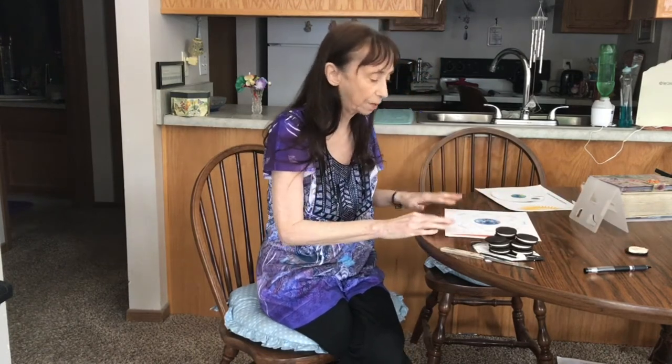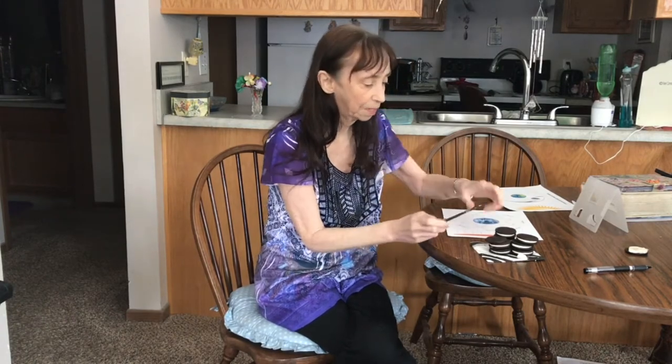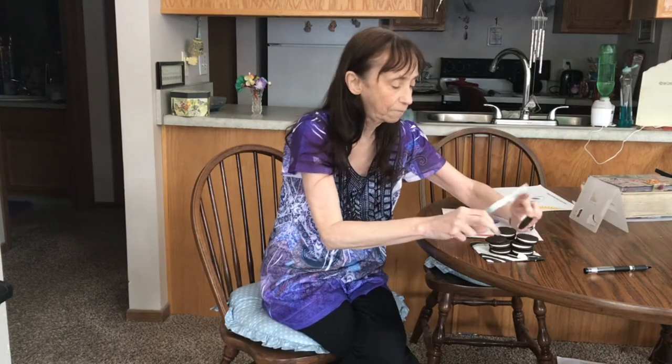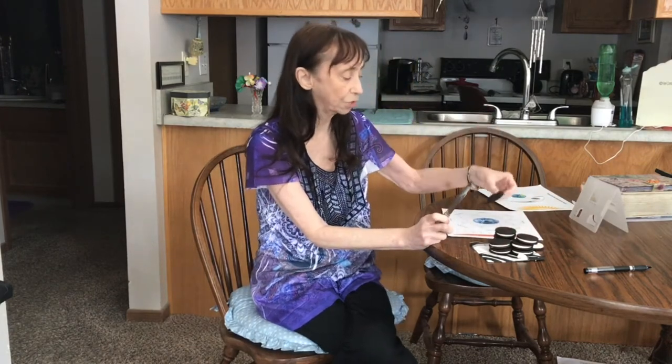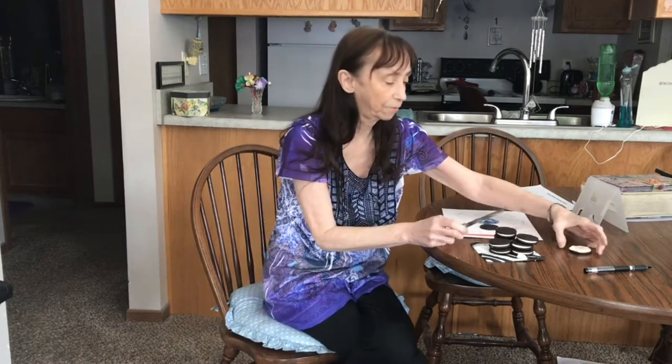The first one we're going to make is the new moon. That is just a black circle. So I cut an Oreo in half and I use the top half for the new moon. See the other half with the frosting.